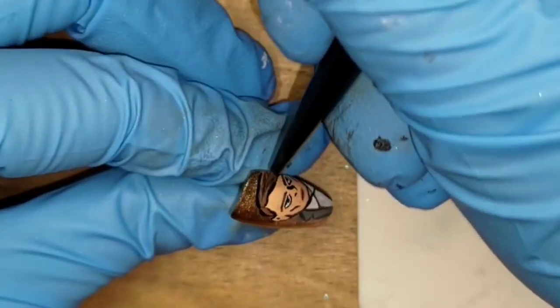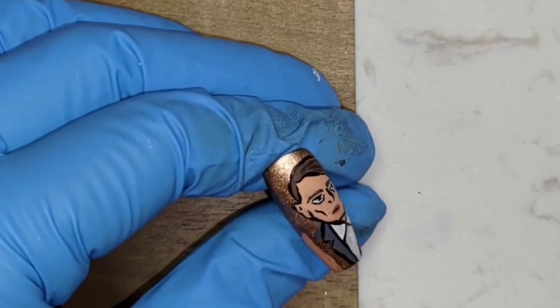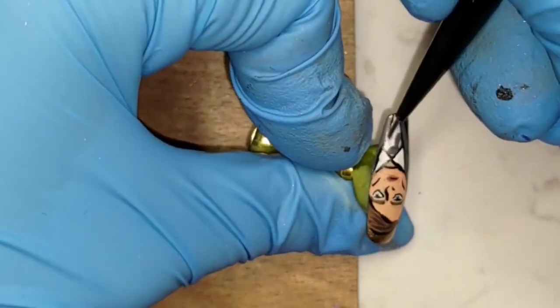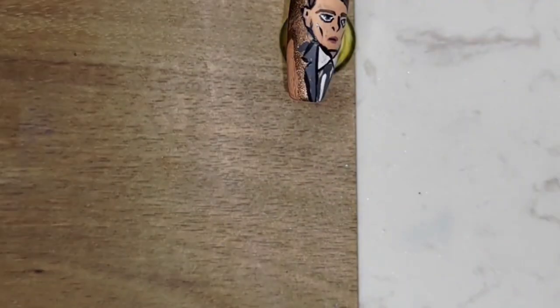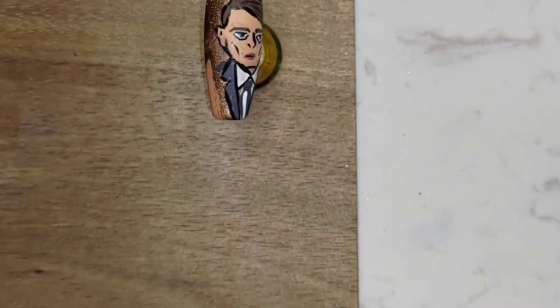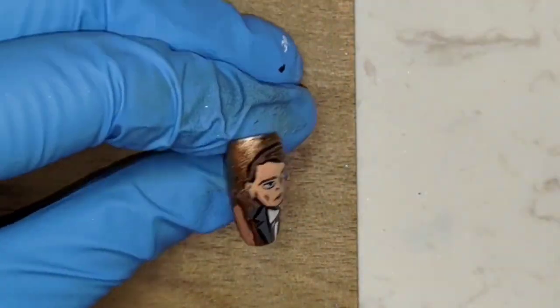His face was basically done, so I went back to finish his suit. I filled in his tie — actually I don't think it's a tie, but I have no idea what it's called — anyway, I did it with the same gray as his jacket and added some white on the left. Next I just touched up some parts I didn't like and changed his mouth to a slight smile. After I was happy with the Marquis, I put top coat over the whole thing to protect the drawing.